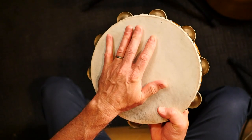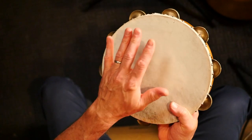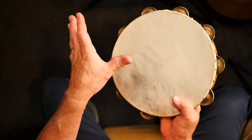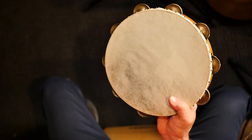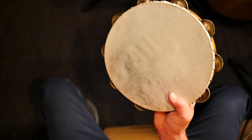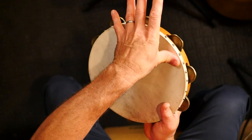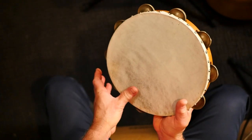I want to show you a different way of doing the finger roll — we're going to call it a thumb roll. It's similar except we're going to use our thumb. Just moisten your thumb and then press with the pad of your thumb, still going around the edge.